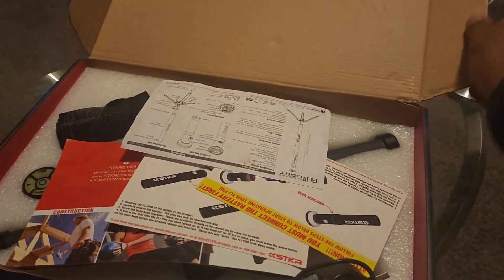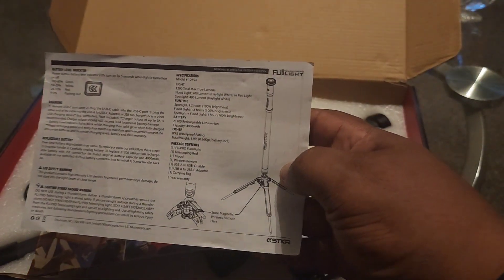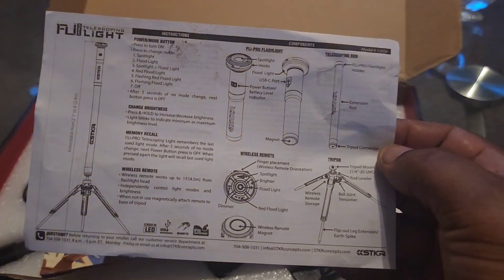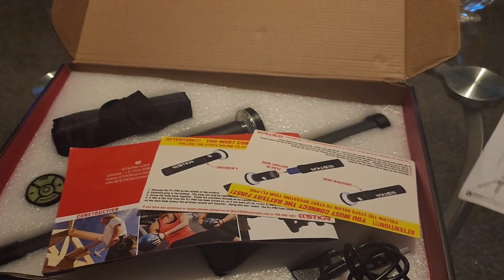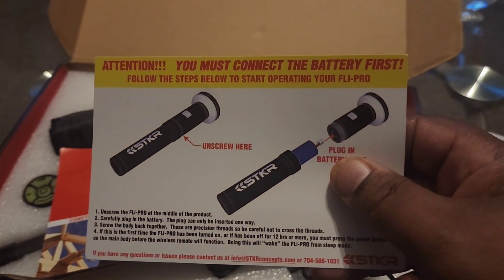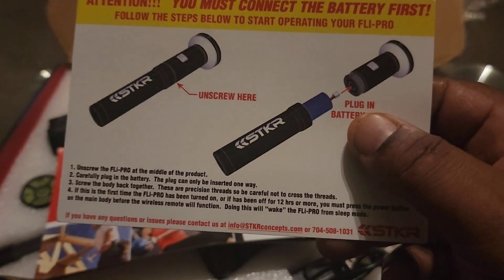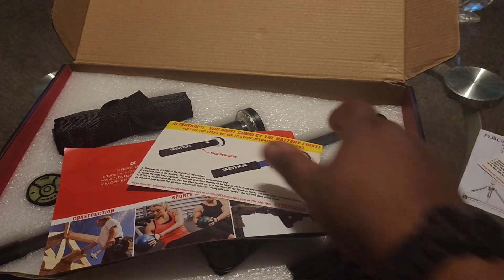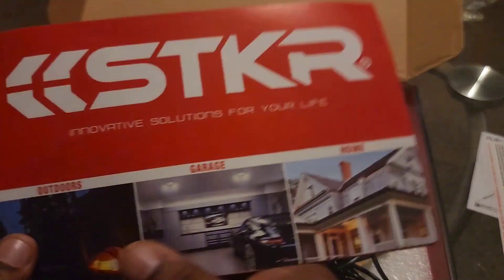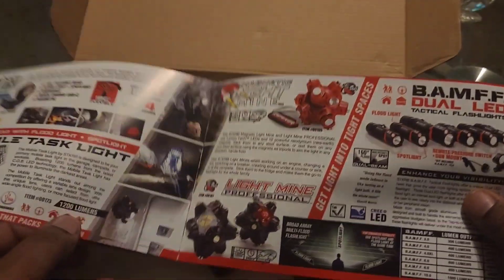When you open the box you get an instruction booklet on how to put the light together — this telescoping light booklet shows you everything. You also get information on how to connect the batteries, because when you first receive it the batteries are not connected. You have to unscrew it, open it up, and attach the battery. There's also a booklet about the company and all the different lighting products they provide.